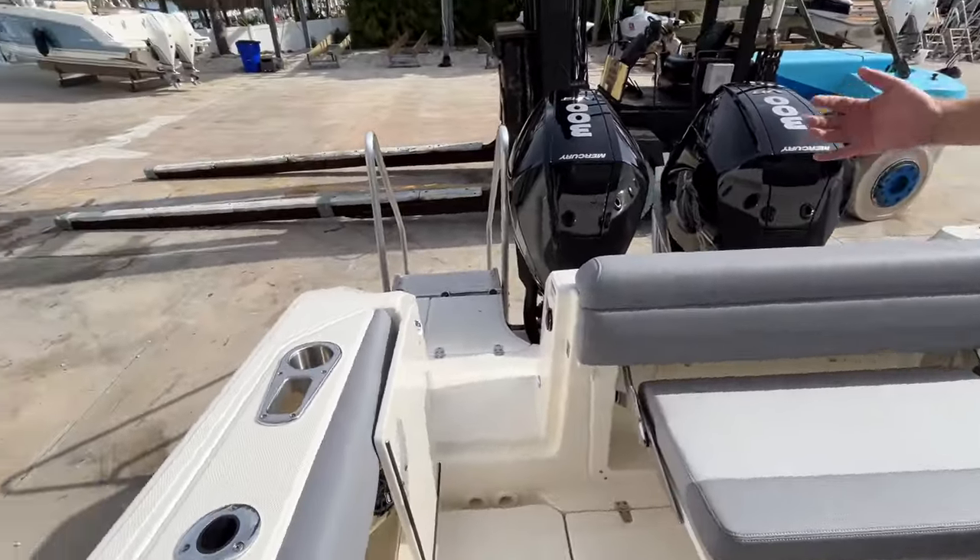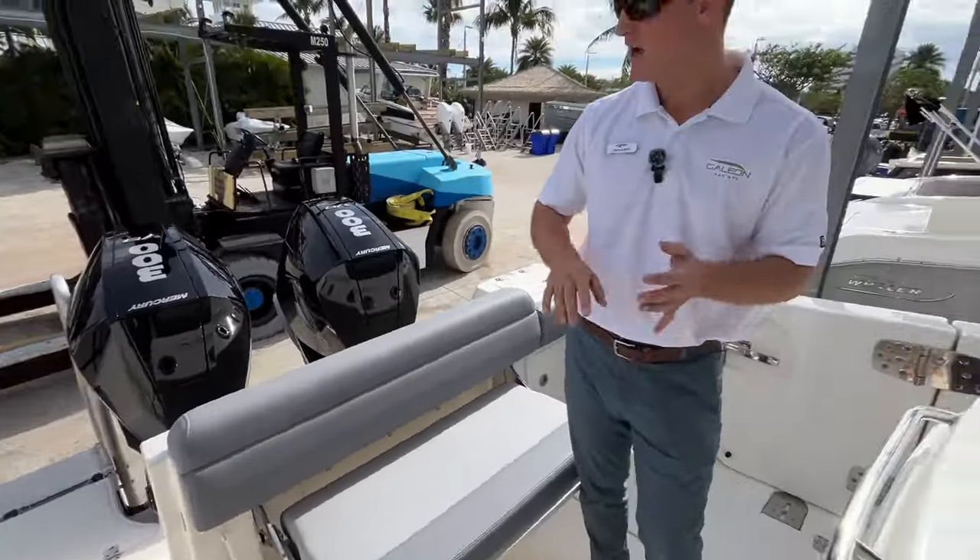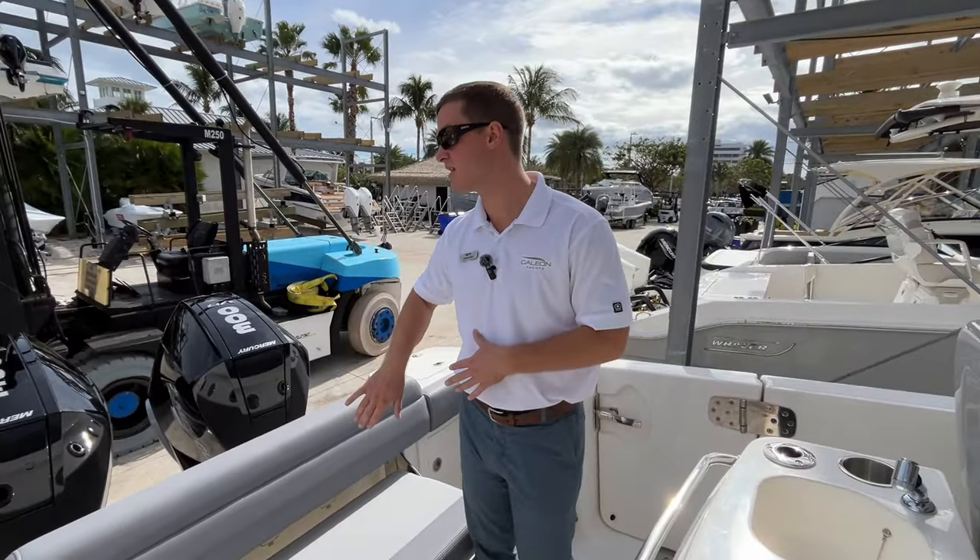They have a fresh water sprayer just before you get into the cockpit of the boat. It's very nice if maybe you're bringing the kids to the sandbar — everyone can spray off the sand outside of the boat.